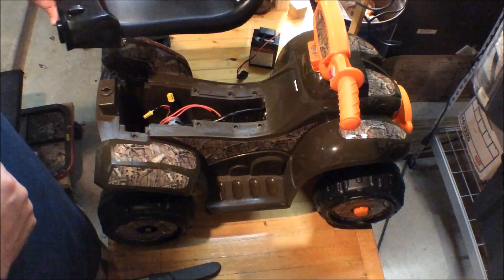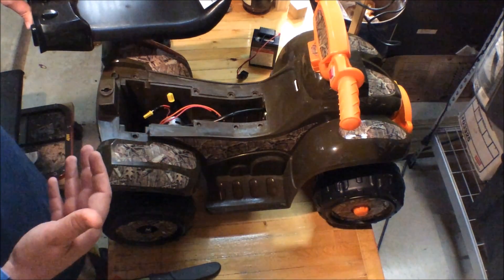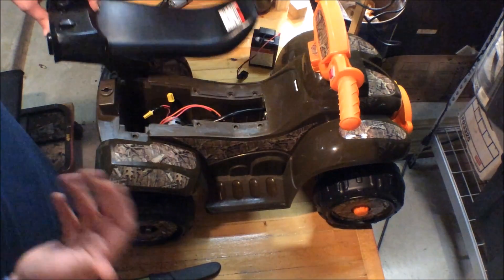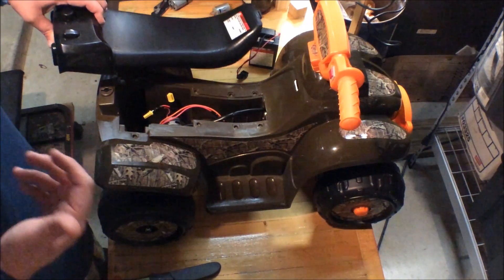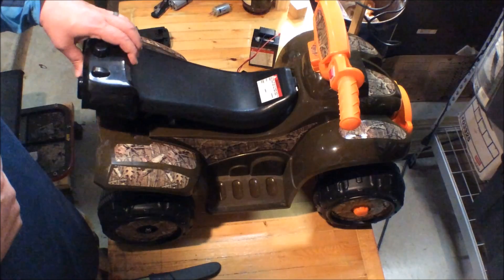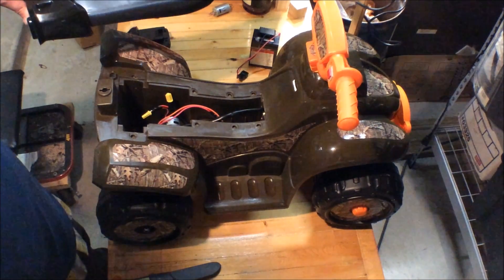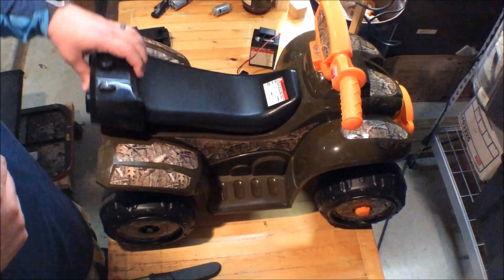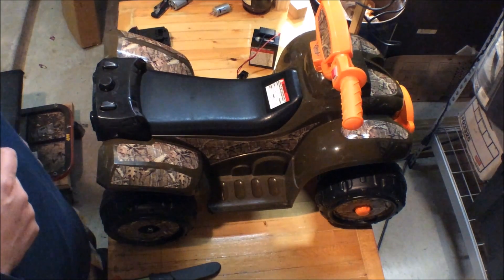If you have any questions, give me a shout and I'll do my best to answer. The wiring is pretty straightforward, though yours will probably be a little different. This would definitely work on a Power Wheels or other off-brand ones — this is an off-brand Walmart one with the Mossy Oak camo on it. Simple job, and it actually makes it a lot better to use.